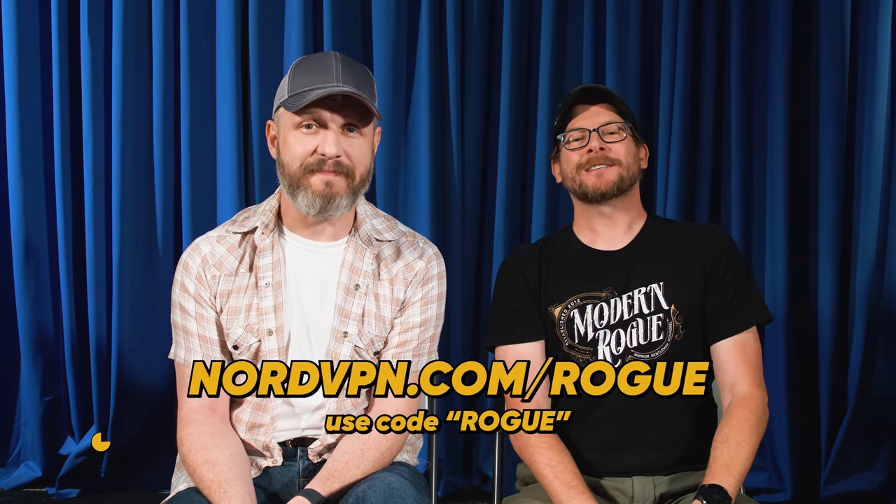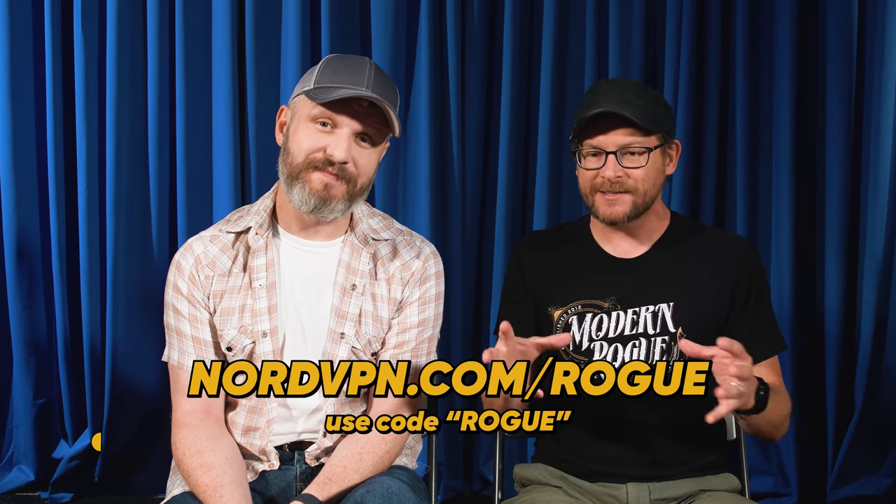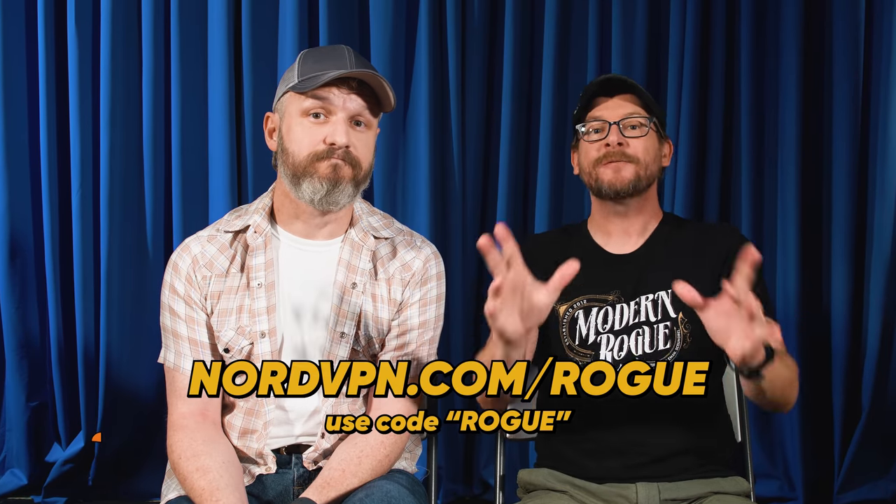This episode of The Modern Rogue is brought to you by NordVPN. Head on over to nordvpn.com/rogue, sign up for a huge discount on two years plus, get a bonus gift, and if you don't like it you can use Baxi's 30-day free trial. You're going to love it.